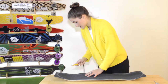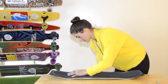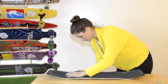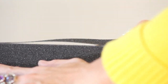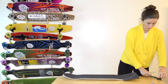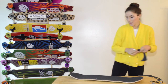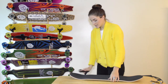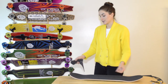I'm going to start from this side, and the board is almost finished.